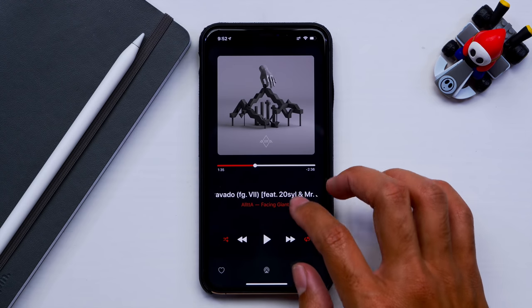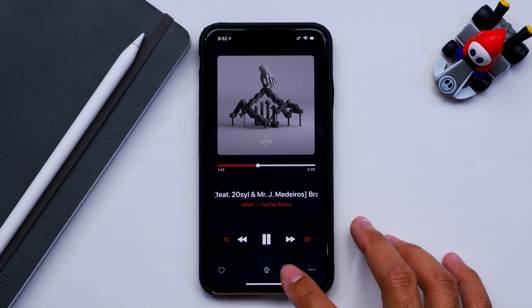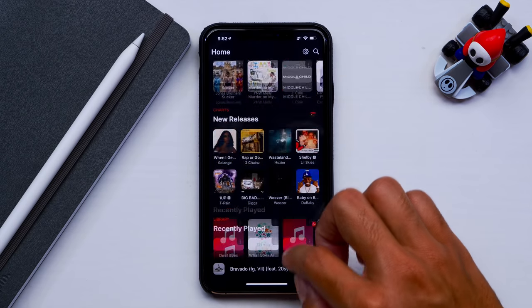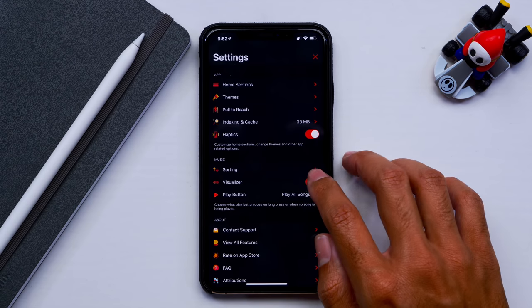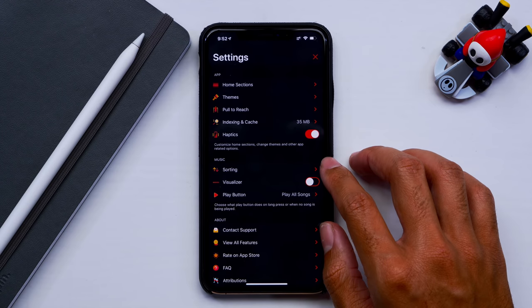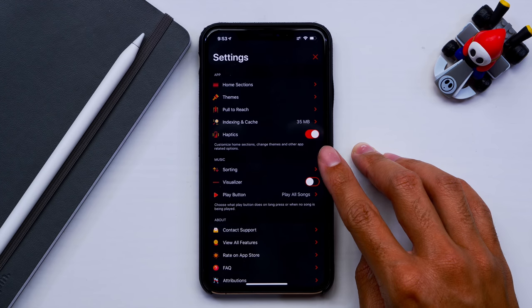I can start playing music and the visualizer will show up at the bottom. You can then close the player and keep on searching for music — it looks absolutely amazing. The visualizer is cool, but I wouldn't say it's a feature I'd buy the app for; it's more of a bonus. There's also a haptics setting, which just gives you a bump when you're changing settings or when something is found.